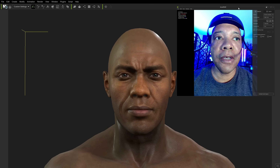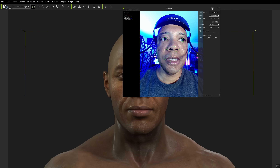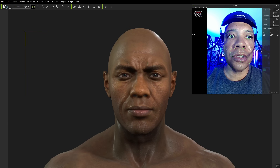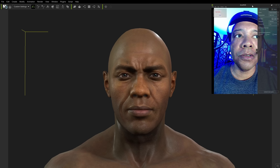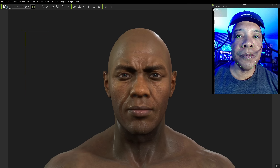Here's a pro tip: when you have AccuFace, if you want it to always be on top, there's a little box you can select. Now if I click over to iClone, AccuFace should always stay on top — so that's a big tip, because you're going to be clicking around iClone as well. As you can see, it's still staying on top so we can always see it.